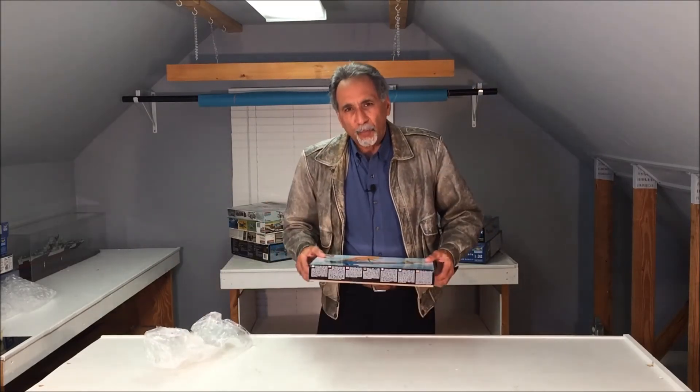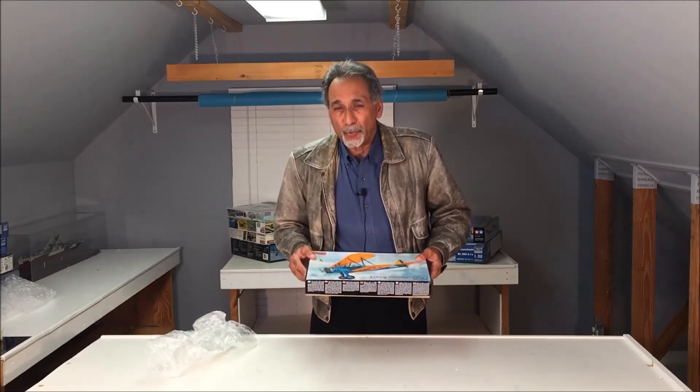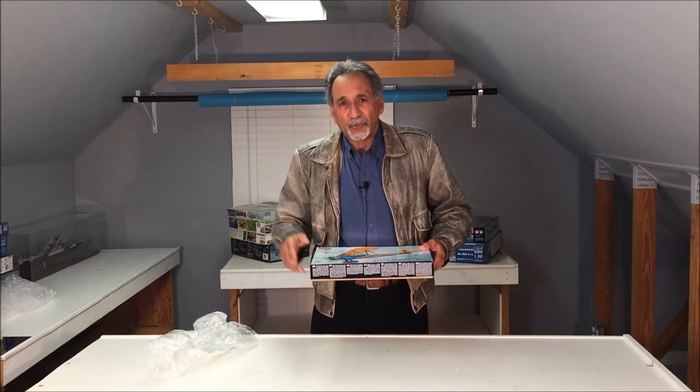What we're going to do is open up the box, take a look at the parts, do some close-up photography, and then do a tape-up. I'm going to show you how this beast goes together, so stay tuned.